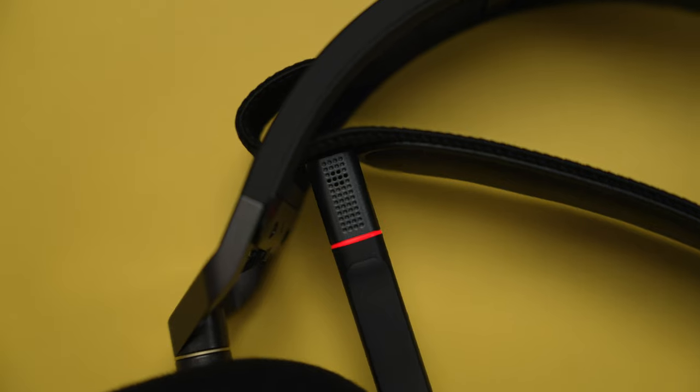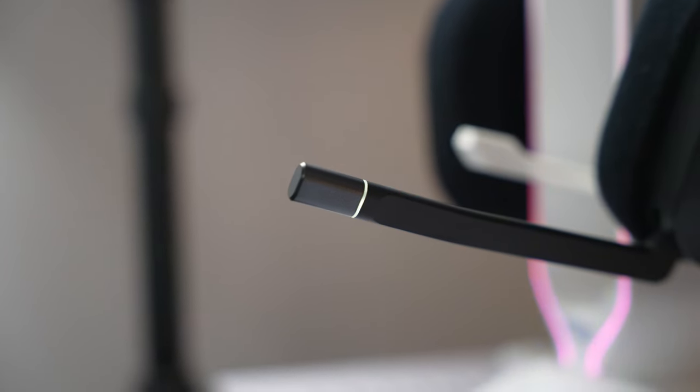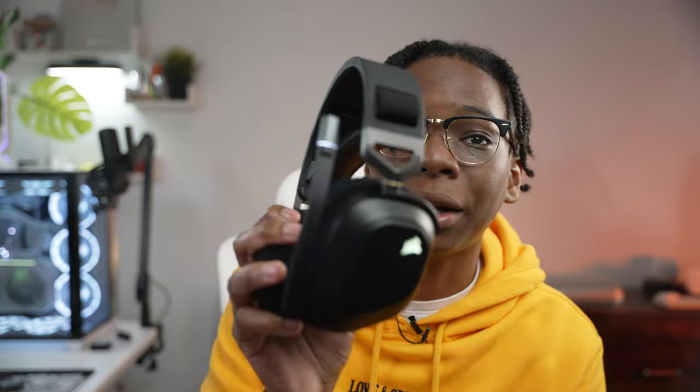The quality of the mic feels premium, even though I wish it were a bit more stiff and stayed in place. Unfortunately the mic is not detachable — would have loved to see that as a feature. But it is a swivel mic, so you can swivel it up, and if you swivel it up it automatically mutes, which comes in so clutch. Like if you're playing the game and you hear your parents call, you don't have to fiddle with any settings — it's just a really nice feature. There's also a white LED light strip around the mic so you know it's on.